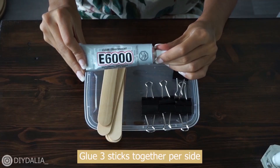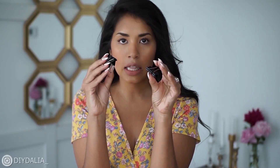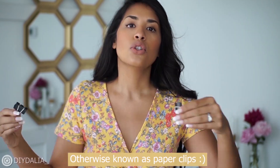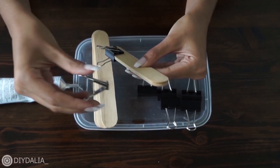Now comes the sticky bit — just slap on some E6000 in between those pieces of wood and then use clips to hold them together, making sure they're all stuck and going to be straight. I waited for the E6000 to dry 24 hours.